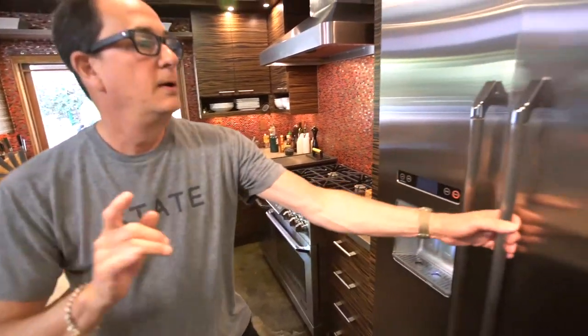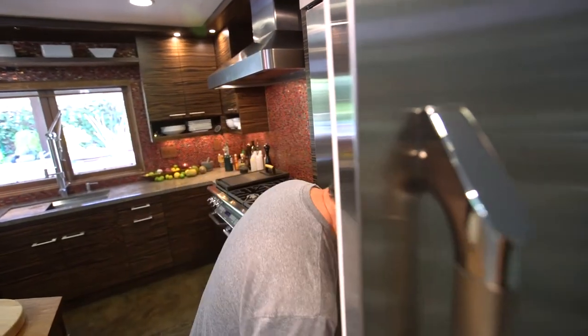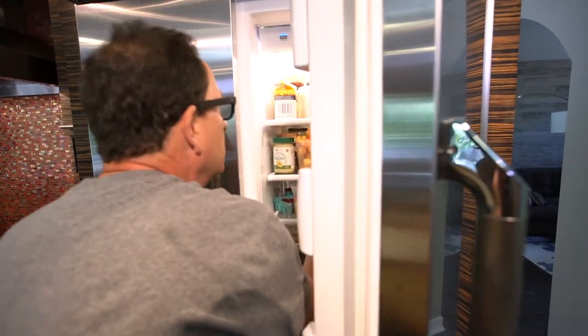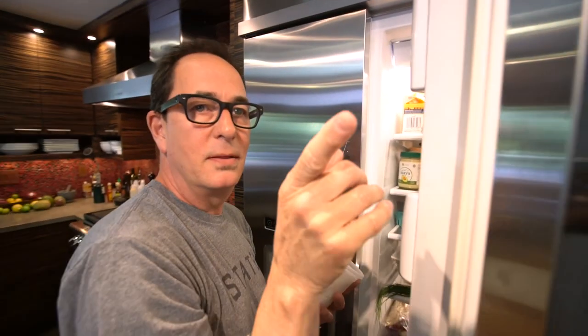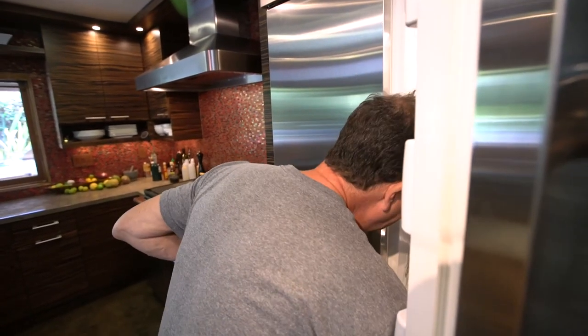The first one is shrimp and hard-boiled egg. You're going to like this. Shrimp, hard-boiled egg, celery — I've got celery.